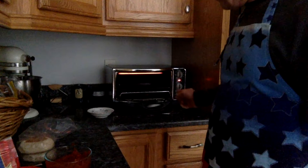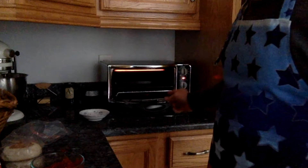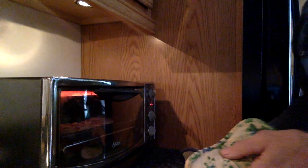We have turned on the oven to 350 degrees and we've set it to broil. So the next step is we're going to place the English muffin pizzas in the toaster oven. After about three to five minutes, we carefully check to see if the cheese is melted.